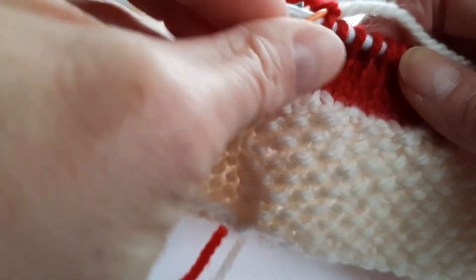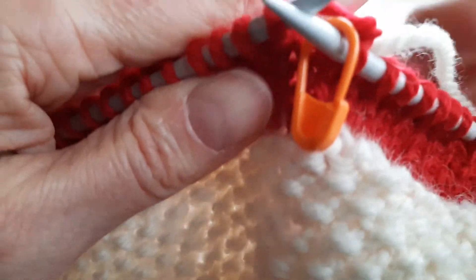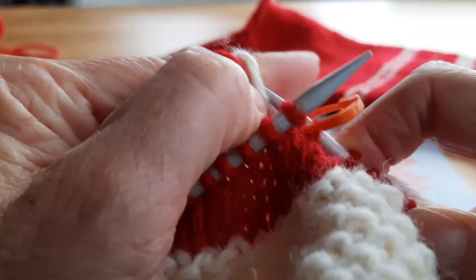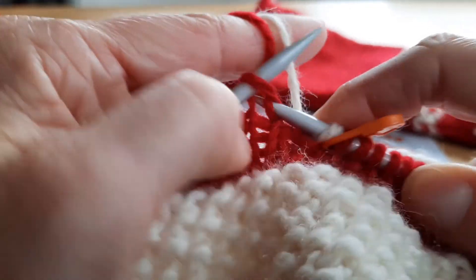So then I'm ready to start my chart and start working my pattern. In this case I'm going to start with a white stitch and then move on to do the red section.